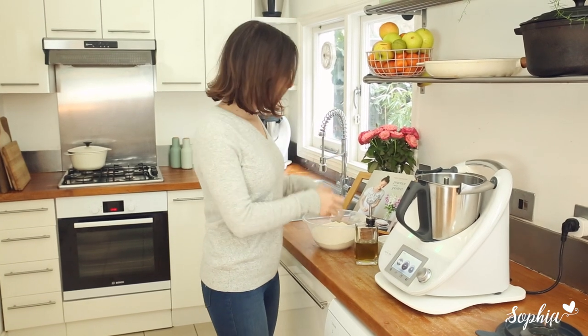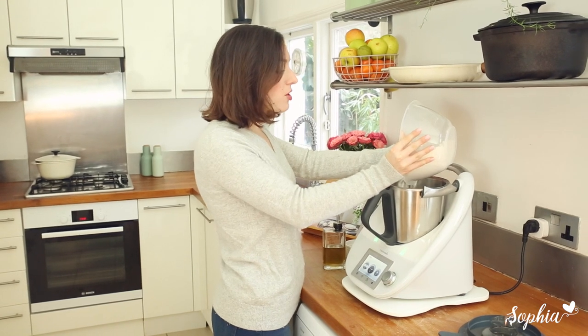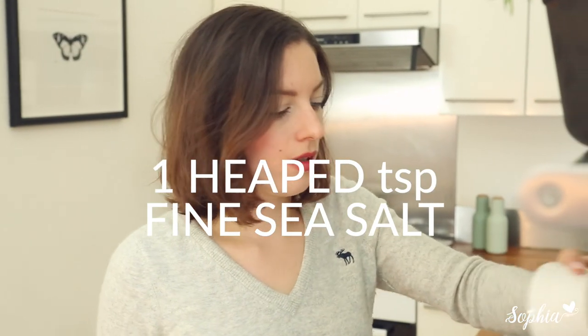Now that our yeast is activated, we're going to add in our flour. I'm going to use strong white bread flour for this one again, because I think it actually makes a much better crust and a nice, chewy pretzel — exactly what we really want. Then we're going to add in some salt and some olive oil, for that extra little flavor kick.